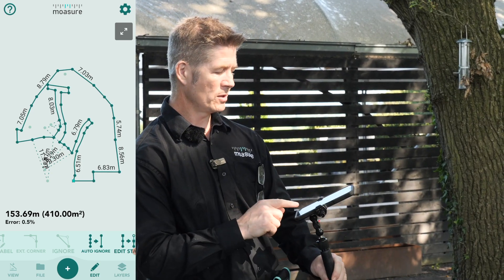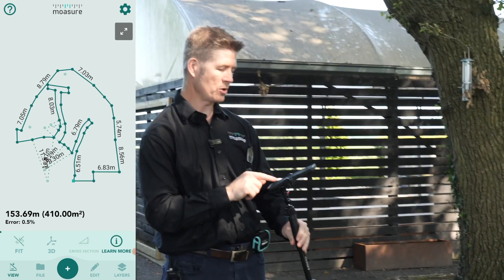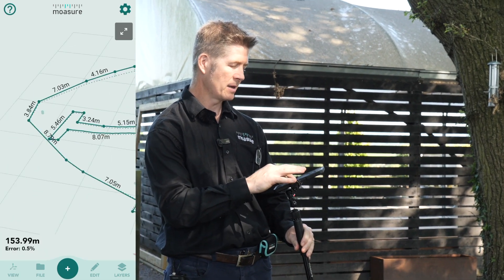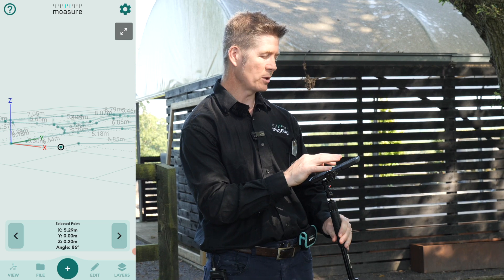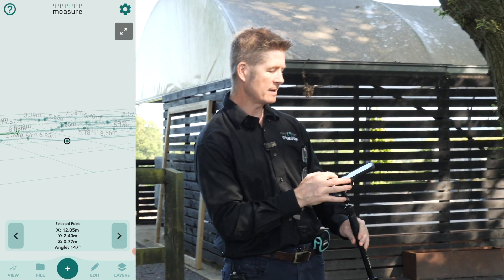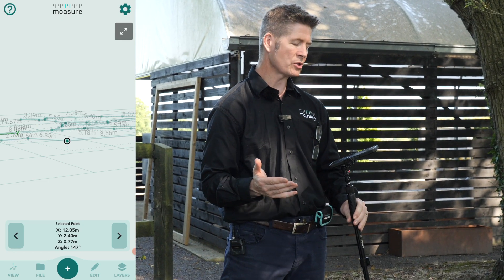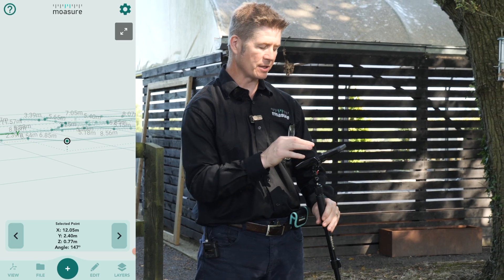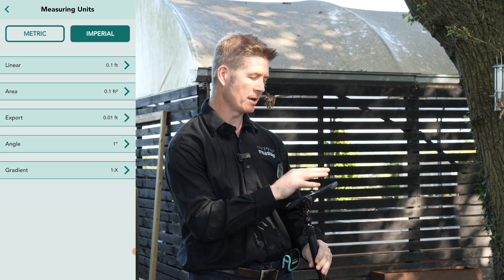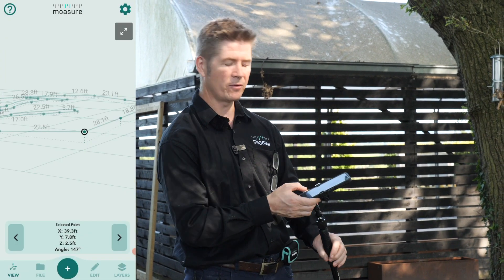If you wanted to, you can go to View and go to 3D. I'm just going to zoom in and scroll along. Can you see these points here? You can see the X, the Y, and the Z — and the Z, referring to elevation, is 0.77 metres there. If I wanted this in feet, I go to my measuring units and swap over to Imperial. And now look at it — we've got 2.5 foot. That's the rise from this point all the way up there.